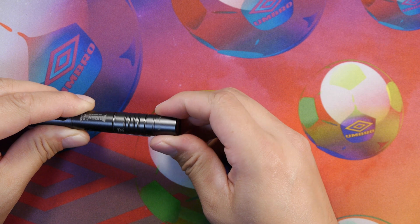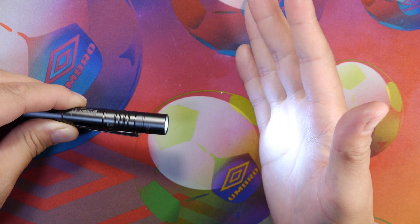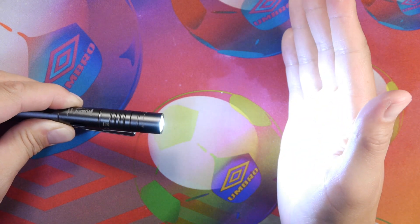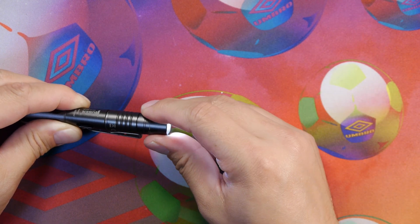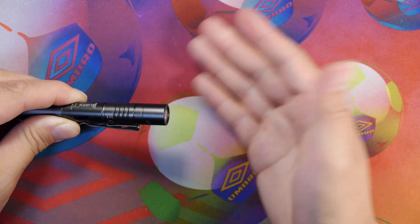We'll go ahead and access the modes because there's a turn switch and it has two different modes. A low mode that'll run for about six hours, they claim. And a high mode that'll run for about 40 minutes at about 130 lumens. The low mode is about three lumens. We're going to get some tests on that in a bit as well — but that is the modes and how you access the UI.